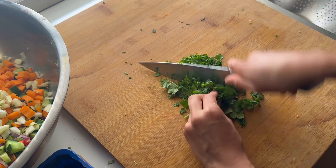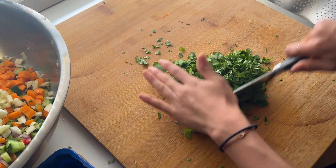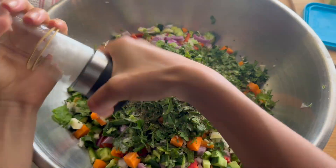I mix all the chopped ingredients together while I'm waiting for the beans to boil. Then once the beans are ready, I strain them and add them in.